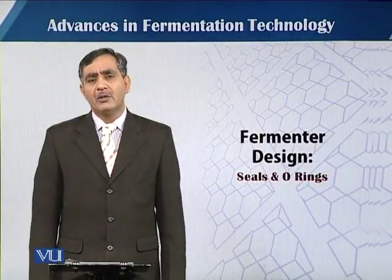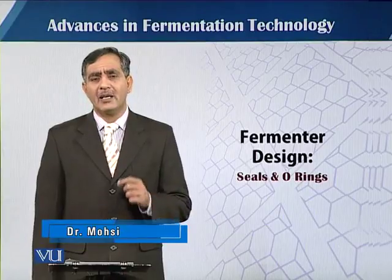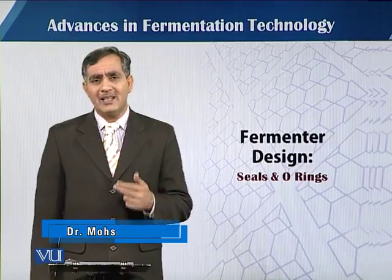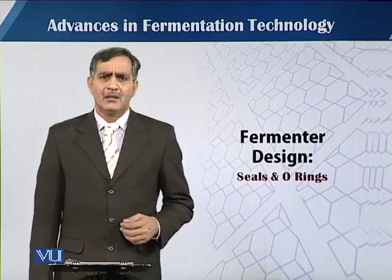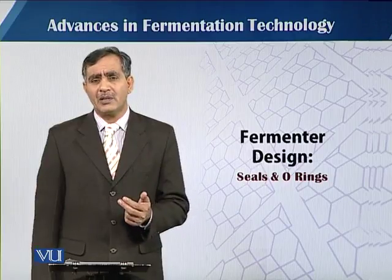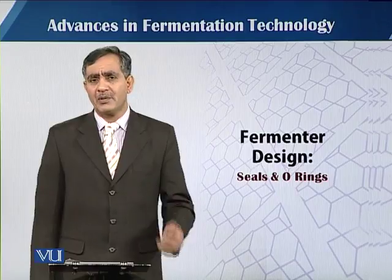In this module, we will talk about the seal and the o-rings. That is very important while designing and while making the fermenter — not only in the designing and fabricating of the fermenter, but also they are very important in the operation of the fermentation process.